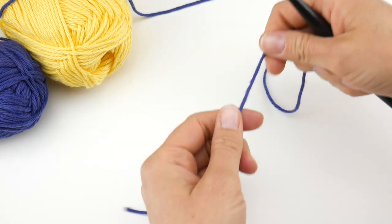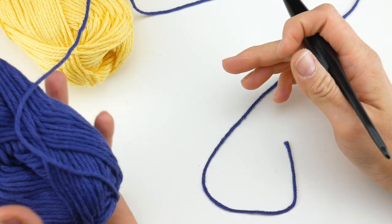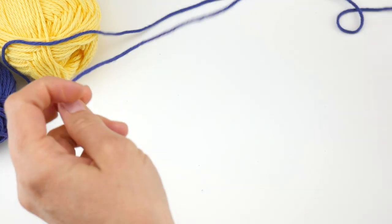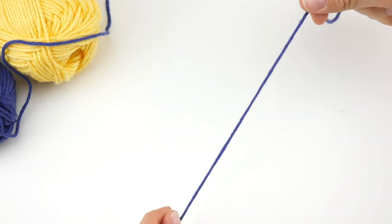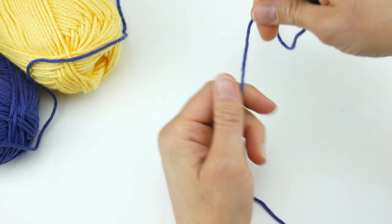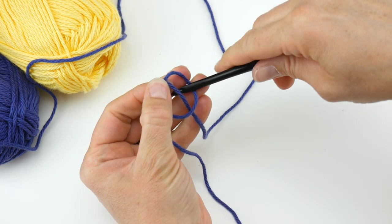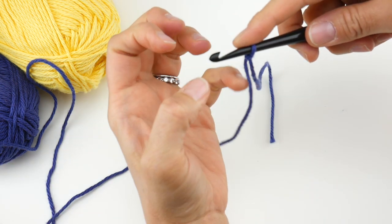We're going to begin with our starting chain. In the written pattern on the Fiber Flux blog, Blueberry is called Color A and Lemony is called Color B. You can use any colors you like, and self-striping or variegated yarn would give an interesting effect as well. Wrap the yarn around your fingers to make a loop, bring the yarn behind that loop, reach in with your hook, bring up the loop and tighten — we're going to start with a slip knot on our hook.